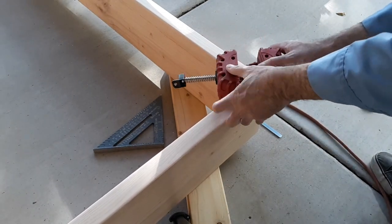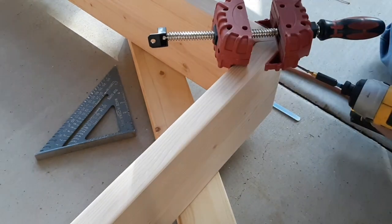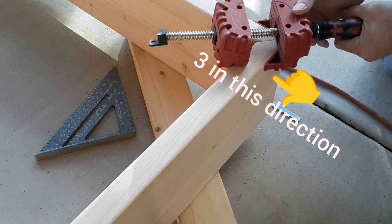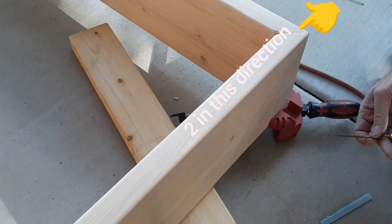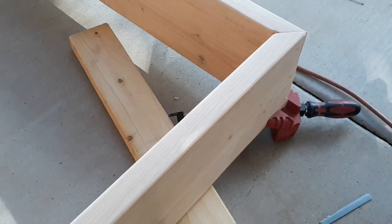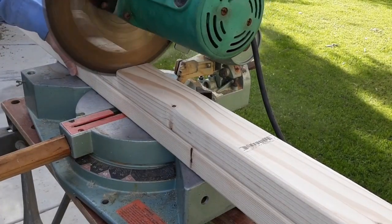Now I'm using my corner clamp to clamp the edges so I get a nice tight fit prior to putting these screws in. For the interior support pieces I'm using 2x3x8 common lumber cut at 53 inches long, and this will accommodate a full-size bed.